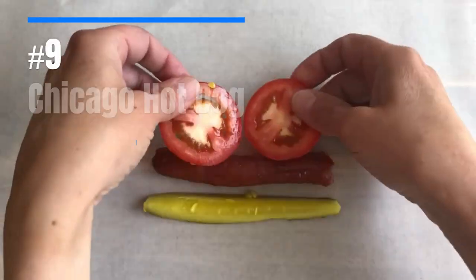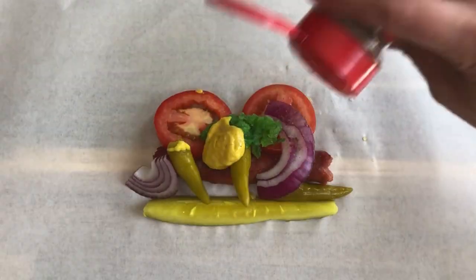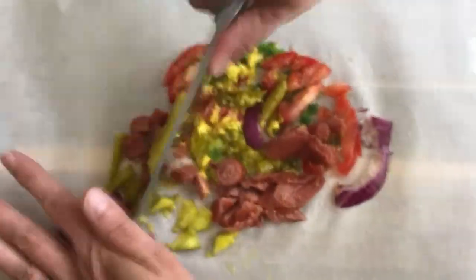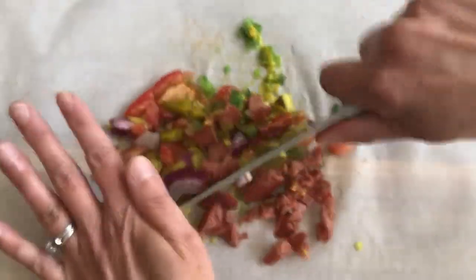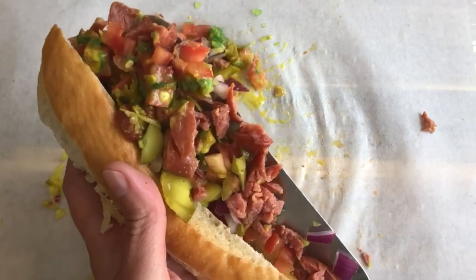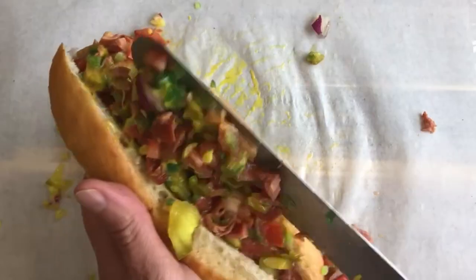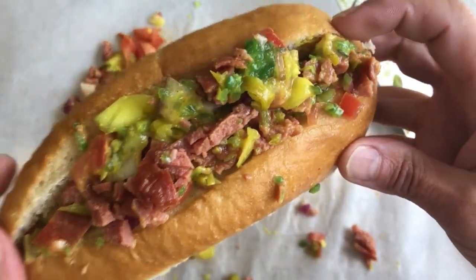The Chicago-style hot dog has a ton of ingredients, including tomatoes, dill pickle, sport peppers, red onions, mustard, Chicago-style sweet pickle relish, and celery salt. It's a super popular hot dog variety, but hard to eat with those large chunks of veggies. Chopping everything up is a brilliant solution so you taste every flavor in every bite. You can chop up the hot dog too, or keep it whole so you can still enjoy that famous snack. I can't express enough how much better this Chicago dog tastes with all the ingredients chopped up and mixed together.